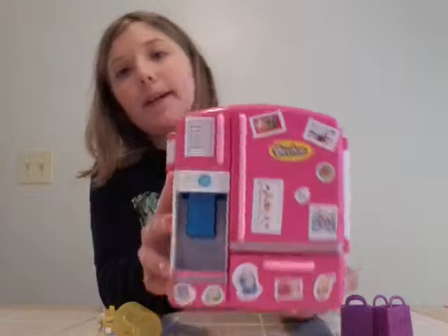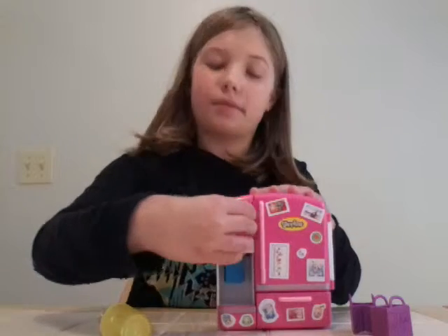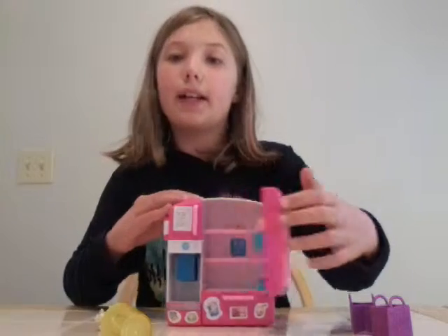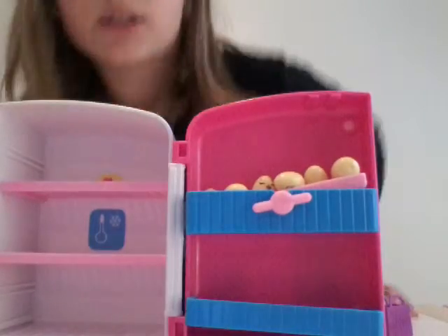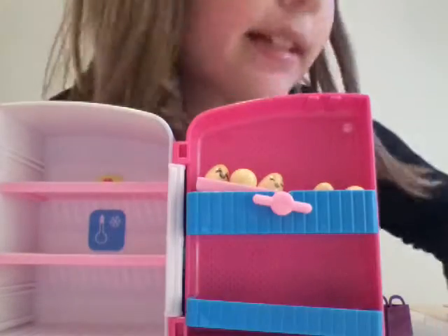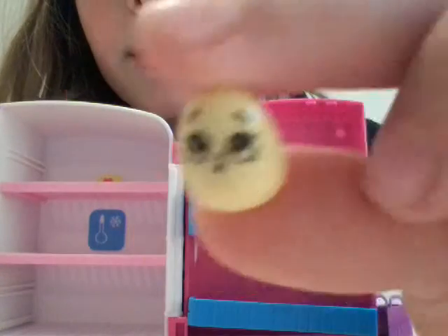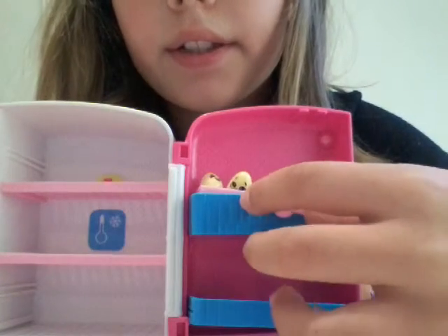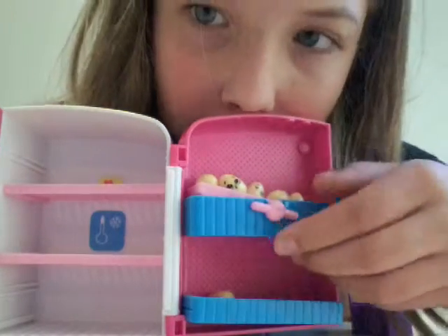As you can see I have decorated it. You open it up and it has these egg Shopkins and they all have little expressions. This one is thick and it's almost like a little teeter-totter thing and it falls out.